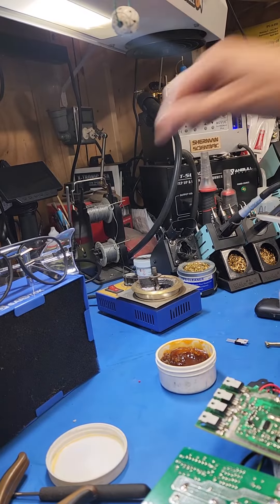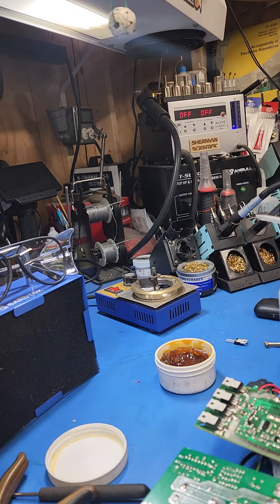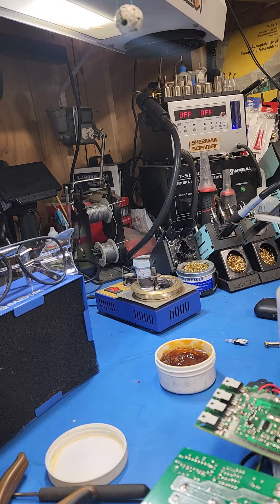I thought today would be a good day to break out the old solder pot and show you how through-hole soldering is done for NASA or anything space related. When life depends on it, this is the way you should do it.